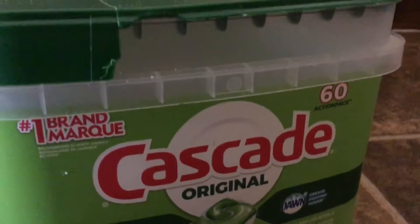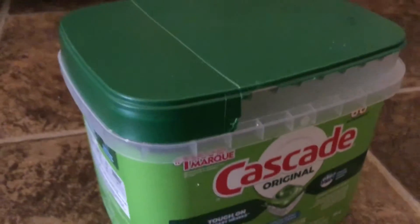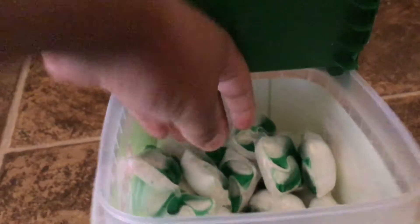Alright, this is a review of Cascade Complete Dishwasher Pods. So these are the new thing. For the longest time you have dishwasher powder, but the new thing is switching to pods, where everything is different. I'm going to open it up and show you what the pods look like.